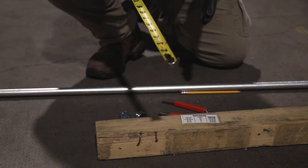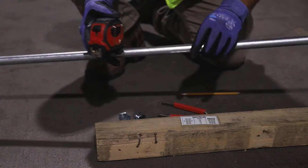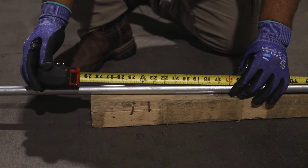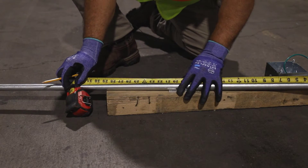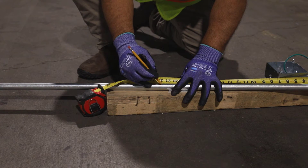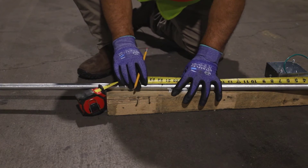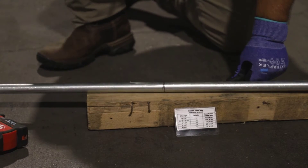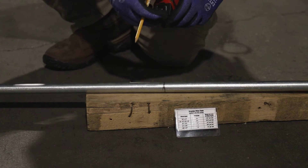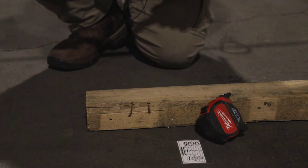We're going to start at our physical dimension of 21 and three quarters. We take our straight piece of pipe and measure from the end 21 and three quarters. We'll take our pencil — never use a Sharpie or a marker on conduit because that will bleed through any paint. We're going to make that mark all the way around the conduit. Then we're going to use the 30 degree angle, multiplying the rise of two and a half by two to get five inches. We'll take five inches from mark A to mark B, marked all the way around the conduit.